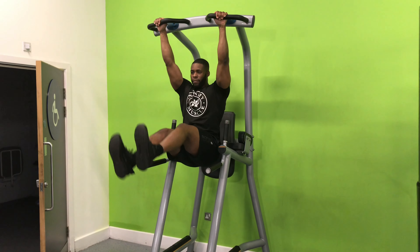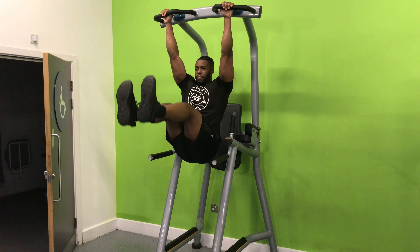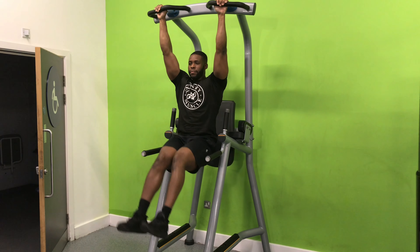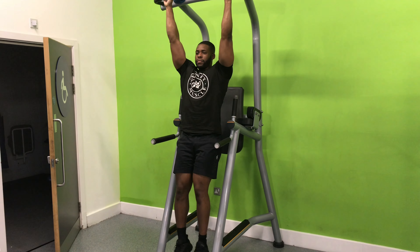Using a pull-up bar with your arms a little wider than shoulder width apart, keep your core tight and feet together. Keep your knees straight and aim to lift your legs to at least 90 degrees or higher, depending on your goals and ab strength. Slowly return the legs back to the fully extended position and repeat. The key is not to swing or use momentum, so keep as tight as possible throughout this movement.